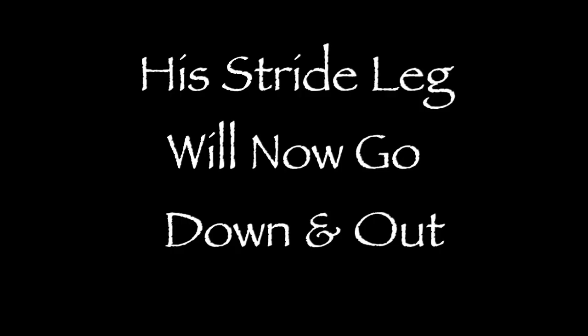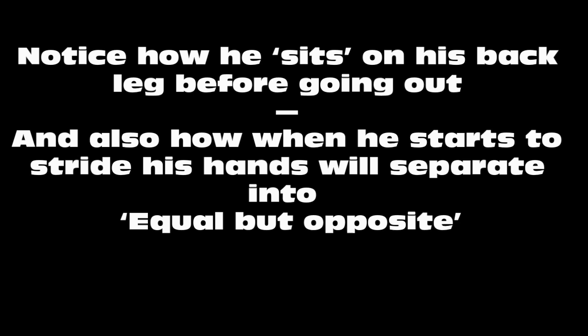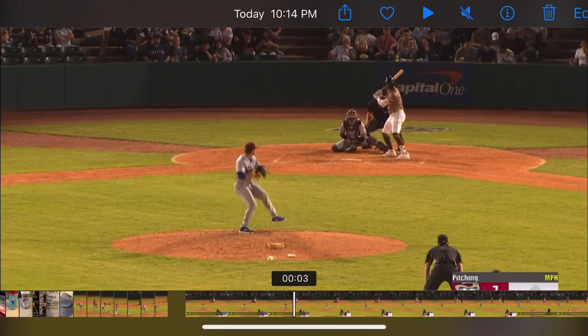From the balance point, his stride leg would now go down and out. We don't want to step or fall off the mountain — we want it to go down and out. Notice how he sits on his back leg before going out, and also how when he starts to stride, his hands will separate into equal but opposite. The hands are an equal distance from the midline of his body, but in opposite directions.